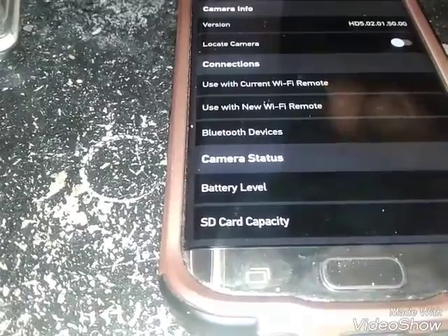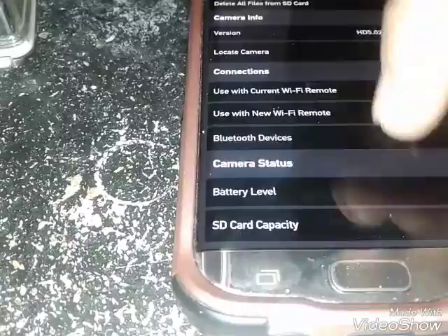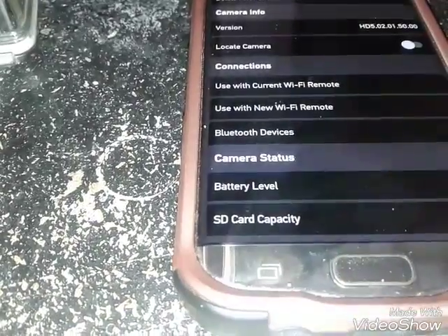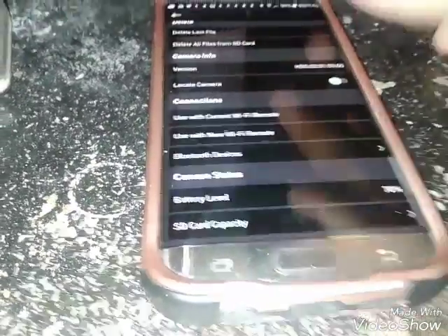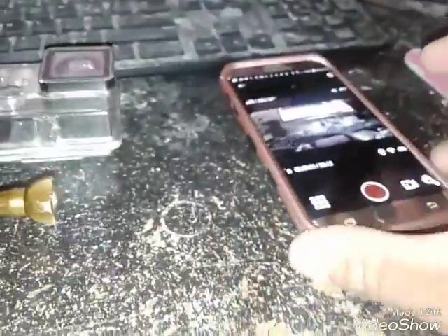So most of this is all good. So that's a view of the Capture app.